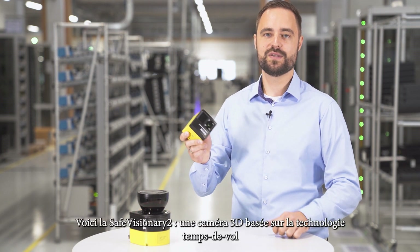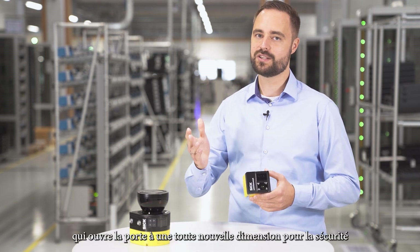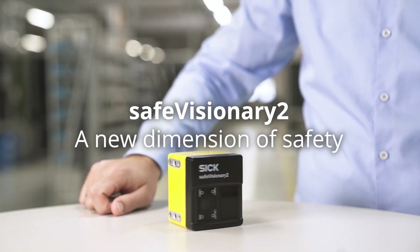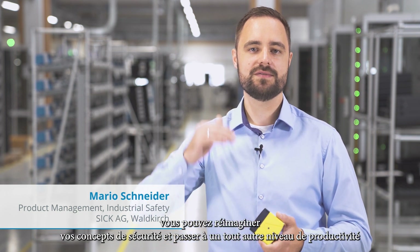This is Safe Visionary 2, a 3D time-of-flight camera that opens up a totally new dimension for safety. With a safe 3D environment perception, you can reimagine safety concepts and bring productivity to a new level.